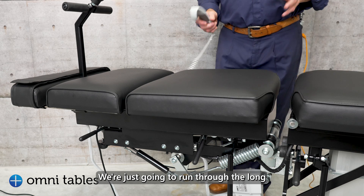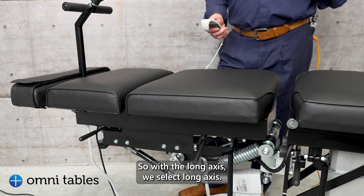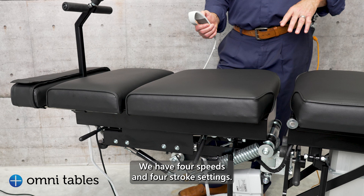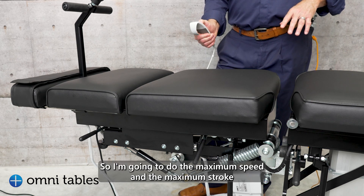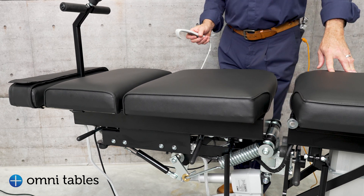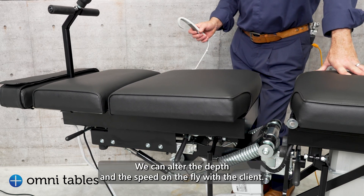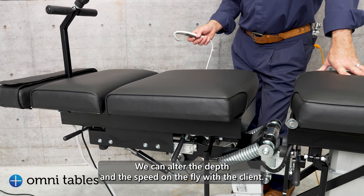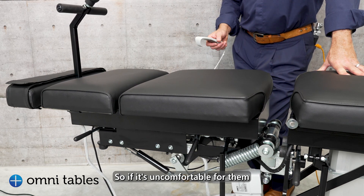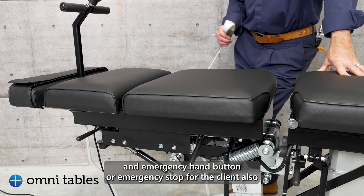We're going to run through the long axis distraction on our Total Drop Flexion Distraction table. With the long axis we select long axis — we have four speeds and four stroke settings. I'm going to do the maximum speed and the maximum stroke and we're going to run. Just the same as the flexion distraction, we can alter the depth and the speed on the fly with a client, so if it's uncomfortable for them. Remember, there's an emergency stop for the practitioner on the handset, and a separate emergency stop button for the client also.